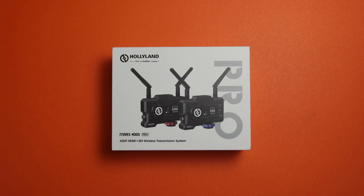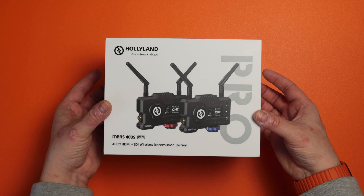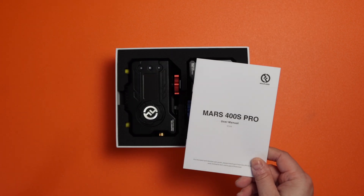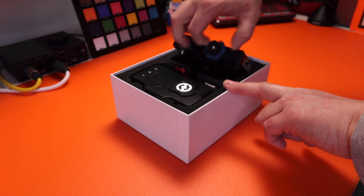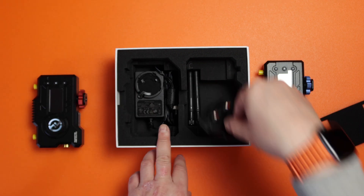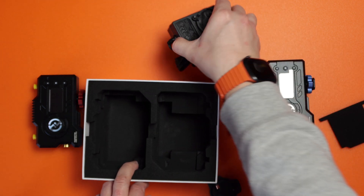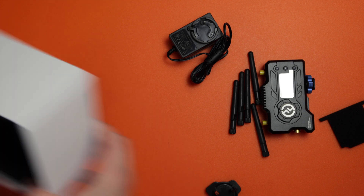Here we have the Holyland Mars 400s Pro — nice feel to the box. Inside we have an after-sales card and the manual, then we have the units themselves. As you can see they look identical, but you've got a red and blue clasp at the bottom. Underneath that you've got your plugs and five antenna. It's nice that you get one extra, and mine came with a UK adapter as well.